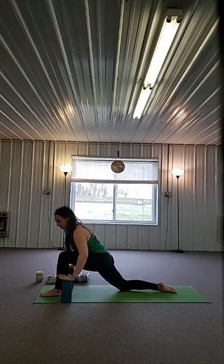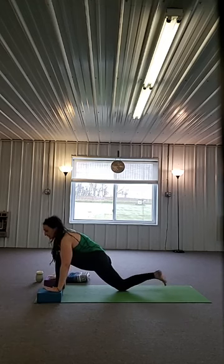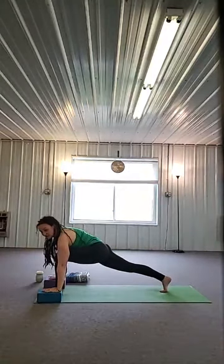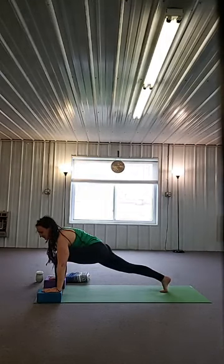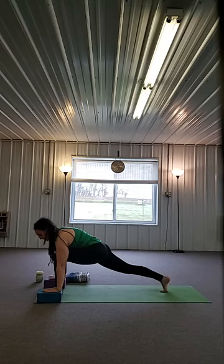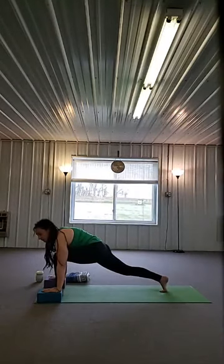Exhale, lower the hands down. Place those blocks to the lowest height. Tuck your back toes, lift your back knee, hold here. Push back through your right heel, left knee over your ankle. Hold and breathe. That right leg is feeling a little less connected, I'm sure — just hold on and breathe. We're going to carry that right leg forward. Press firmly into the floor with your left foot — strong leg carries that right leg forward.